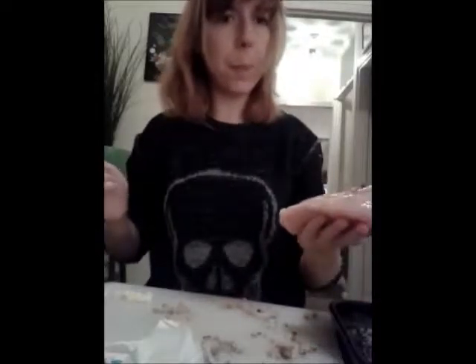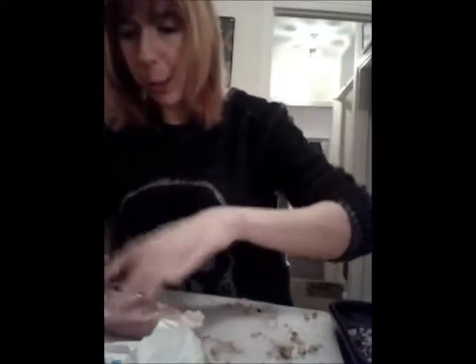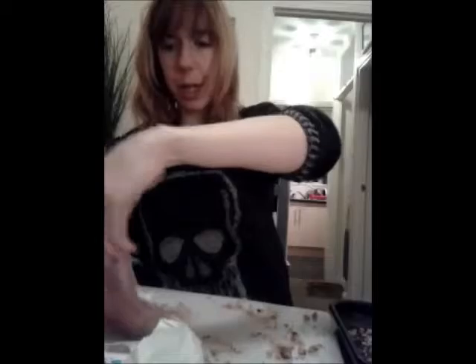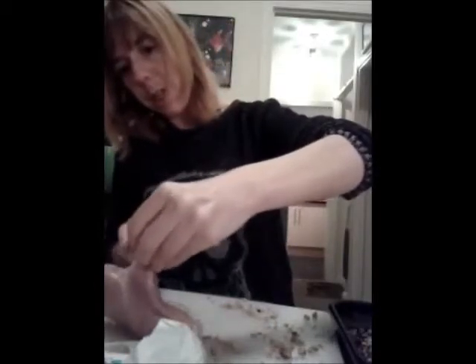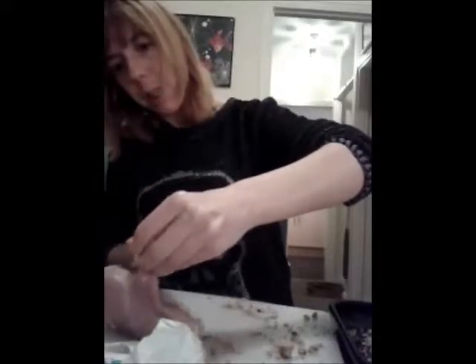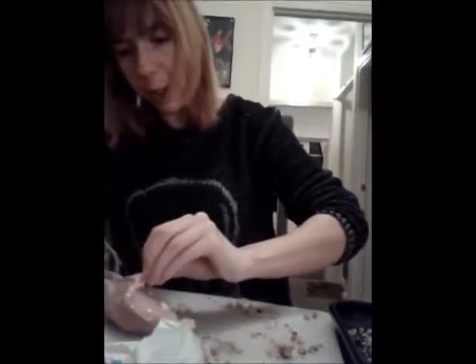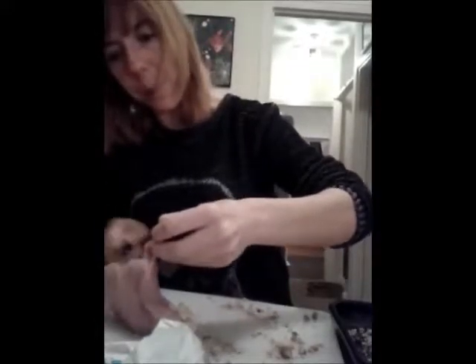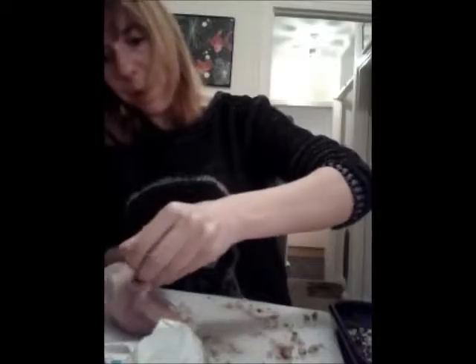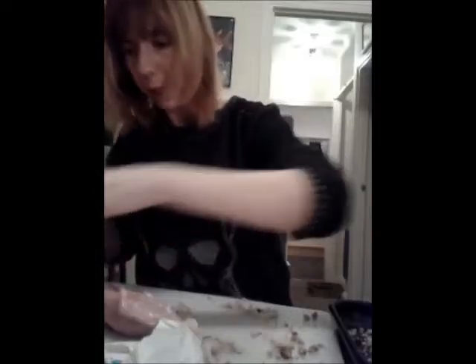If you get any bloody bits on the chicken, just place it on your chopping board, pinch it in your hand and slice it off gently. If all else fails, get a pair of scissors and cut it off — you do not want that on your Kiev as it will be really tough and won't taste nice. Always remove those bits off the chicken first if you have them, then set them to one side.